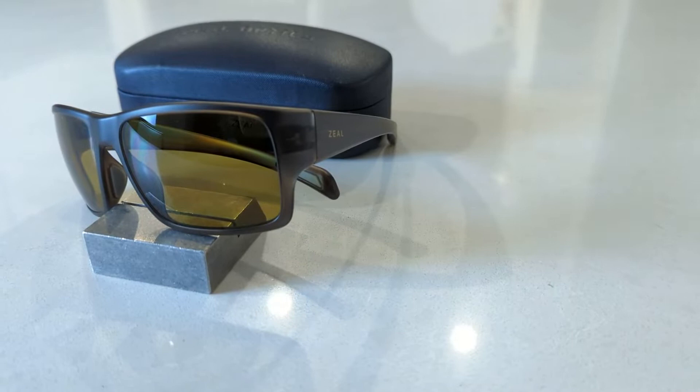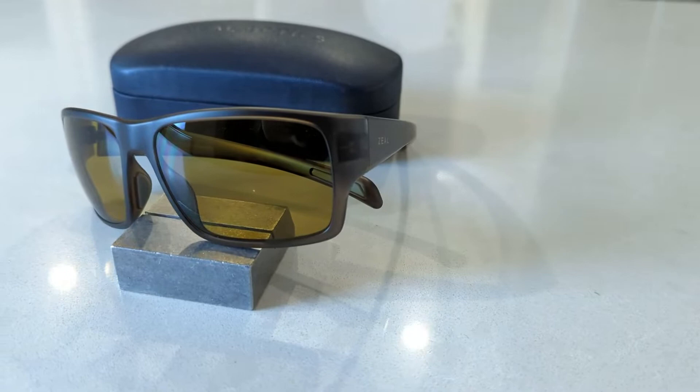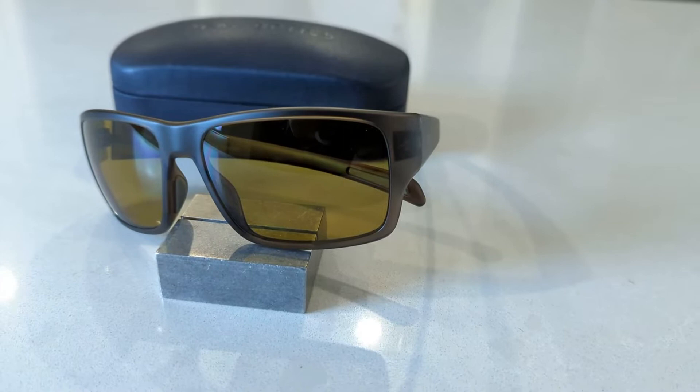Hi guys, and welcome to another edition of Smart Sunglass Reviews. Today we're going to be taking a look at the new Manutū Auto Sun from Zeal Optics, so let's jump in.